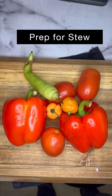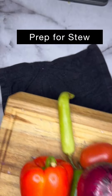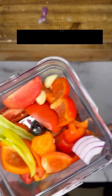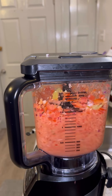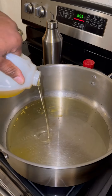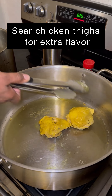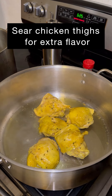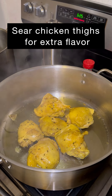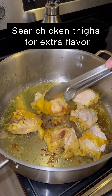Now I'm making my tomato stew. I've got red peppers, tomatoes, onions — I don't have scotch bonnets like the traditional recipe, so I use habaneros instead. I also got some banana peppers, some stuff from my garden. I'm going to add some chicken stock to the blender and blend this up well.